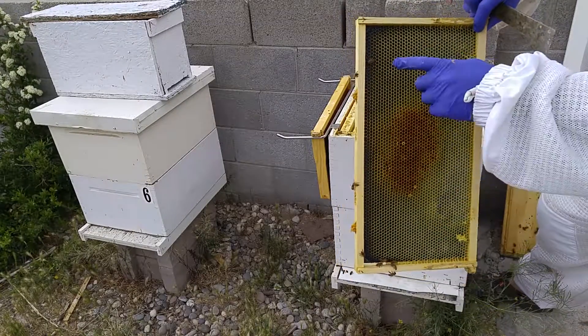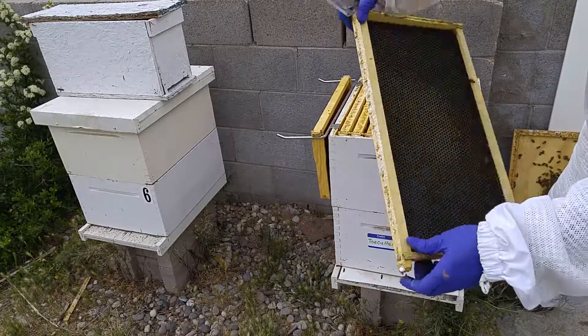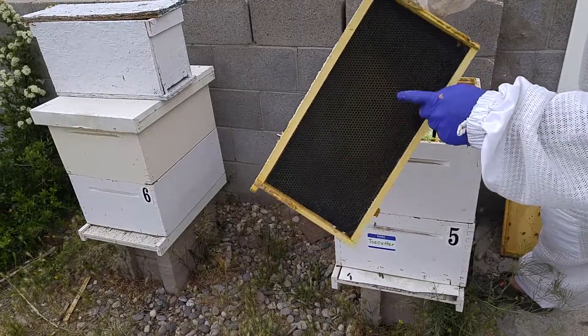This is a frame — this is brand new wax — so they're going to start using this frame pretty soon, and they're starting on this side.